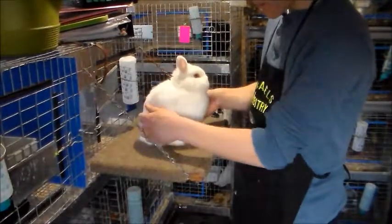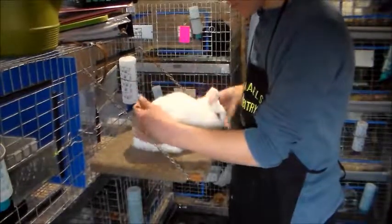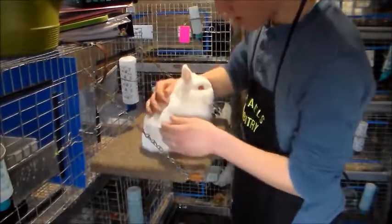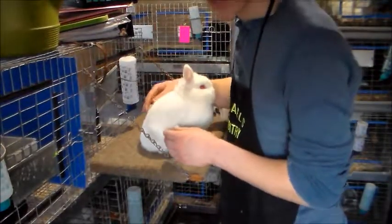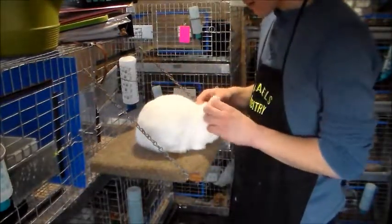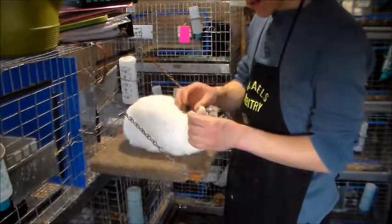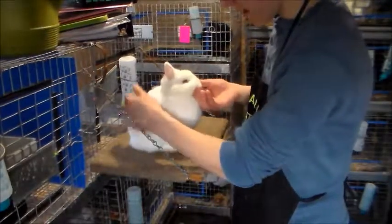A good characteristic for showing a Netherland Dwarf: you want a nice curved back — that's the most points when judges evaluate the rabbit. You want short, thick ears. His ears are a little long but okay for thickness. You want a nice wide head.